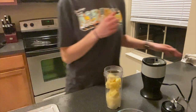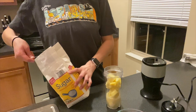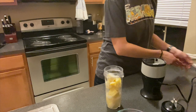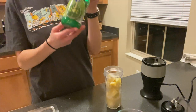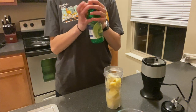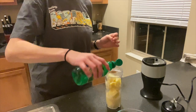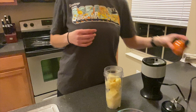Next, we need a tablespoon of sugar. This is optional, but I really want it to taste just like it does in the parks, and something tells me there's some sugar in that one — it's just a tablespoon. Next, just a splash of lemon juice. I don't have any, so we're just going to go with some lime juice. We'll see how this tastes. I'm sure it's just for the citrus and acidity, so we're going to go with it, and then a dash of salt.